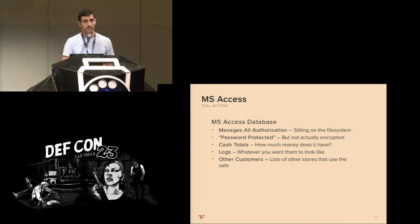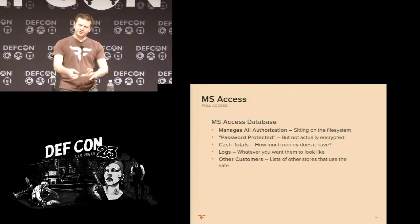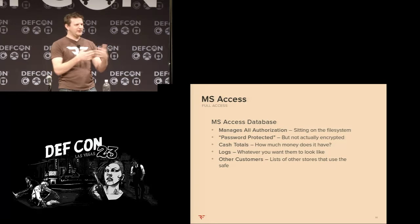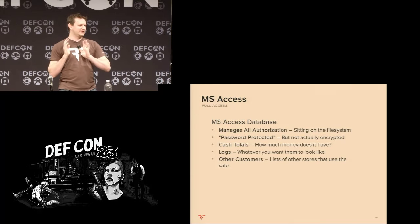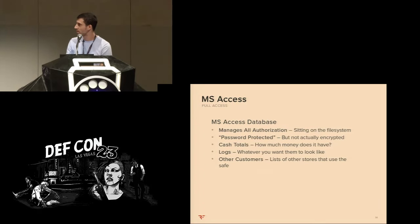Gaining access to this database is basically the keys to the castle. Once you can access or modify the database, you can essentially open the door. You could imagine a safe designed with a crypto chip burnt into hardware that does a cryptographic challenge-response protocol, so if the computer were hijacked you couldn't do replay attacks. But that's just not how this works. The safe is essentially a COM port attached to the XP box beneath it — it just sends the unlock command and it unlocks. Compromise the OS and you compromise the whole thing.